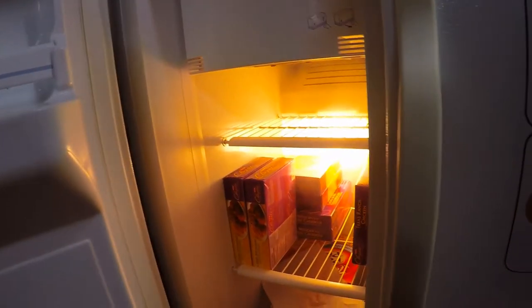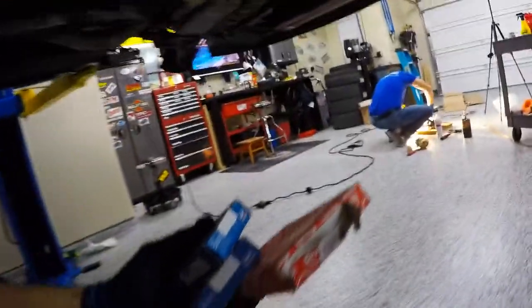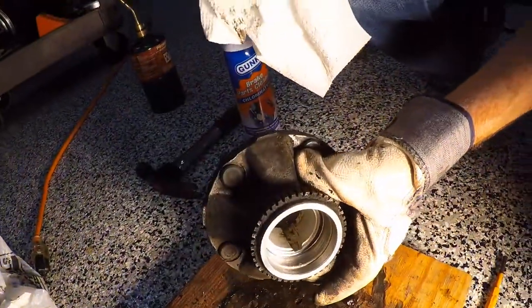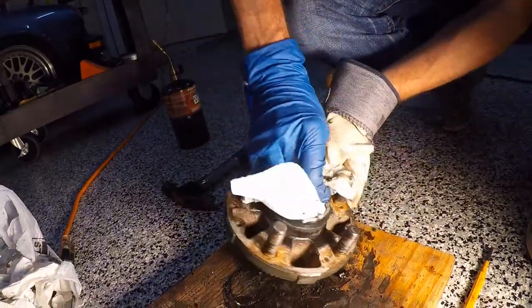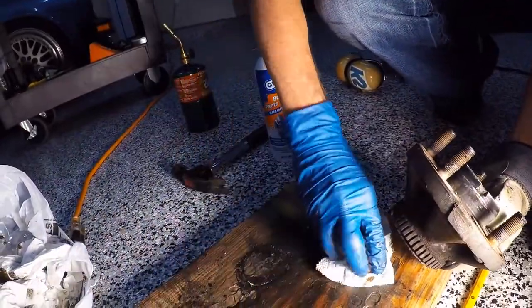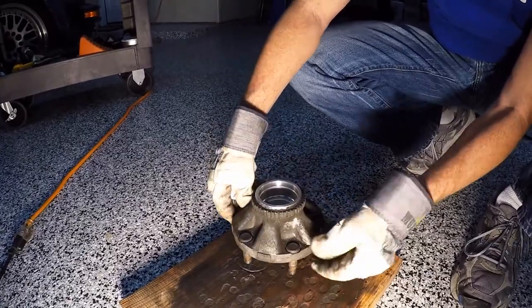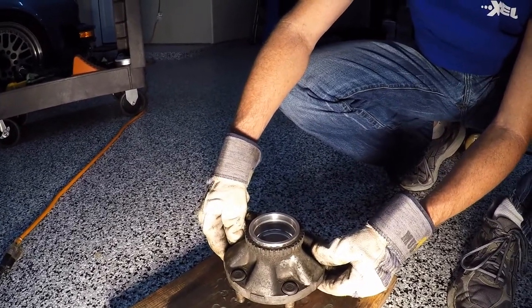We're going to check out the fridge. In the fridge we have put our bearings, races, and seals so they go in easier. We're using heat to expand the hub and we're using the freezer to shrink the bearings. Now we have to clean the inside of the hub thoroughly, because any dirt or grit will bind its way to the wheel bearings and shorten the life of the bearings. We're using brake clean and some paper towels to get the hub as clean as we possibly can, ready for our high performance grease and new wheel bearings. I'm wearing leather gloves because this piece is still quite hot from being torched. We're probably going to torch it just a little bit more before we drop the races in. The races are just coming out of the freezer as well.